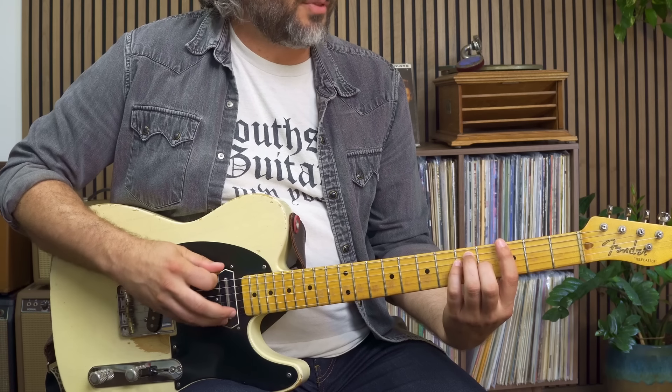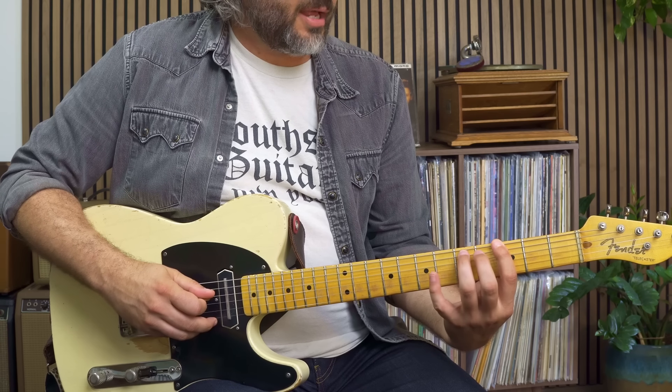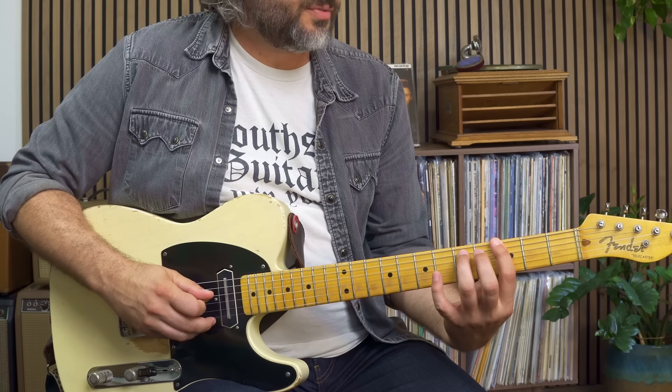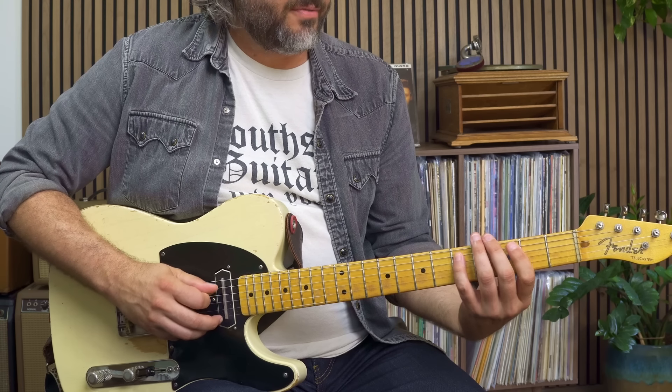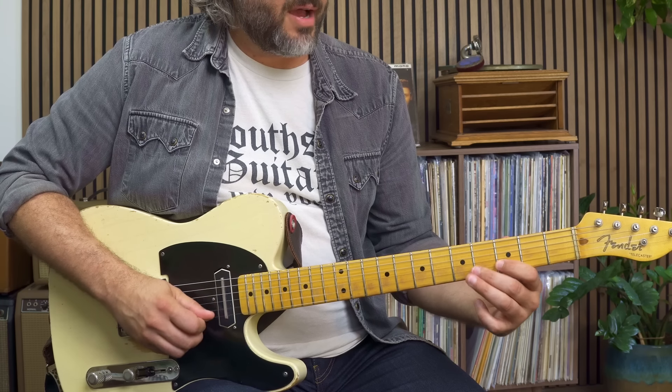On the bottom here we have the root, next is the third — that's actually tucked behind this fifth here. So root, three, five, root, three, five, root.